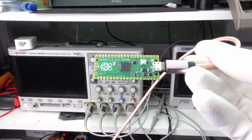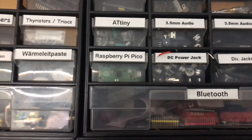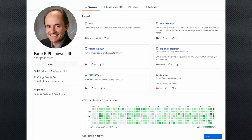Many of us purchased a Pi Pico and did some tests with MicroPython. Now it sits in the drawer and waits for Arduino support. You can imagine I was delighted when I learned that Earl was faster than the official Arduino company and provided the support.